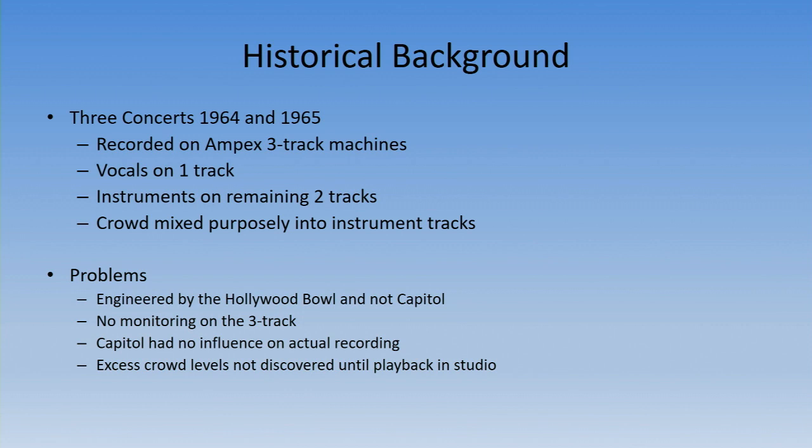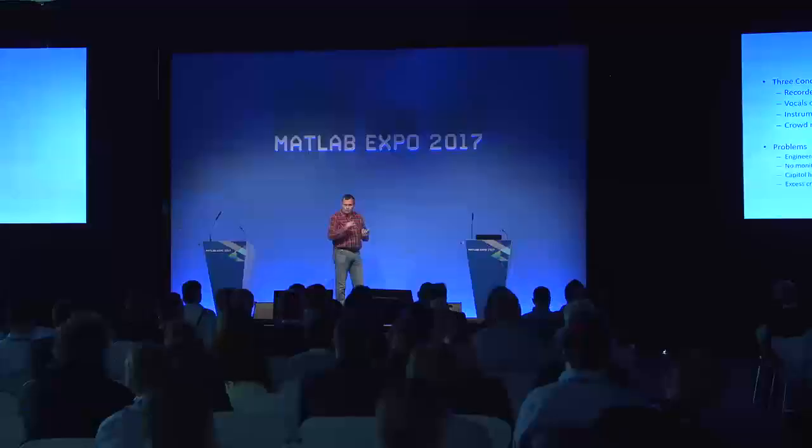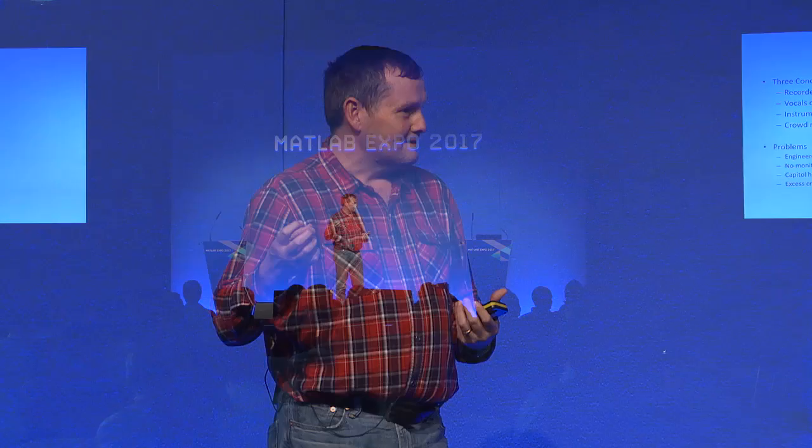The recordings were made on a three-track machine. Three-track is a format where the audio gets laid down in three tracks onto a half-inch tape. They recorded the vocals on one track, instruments on the remaining two tracks — bass and drums on one track, and electric guitars and acoustic guitars on the other. When you listen to the three individual tracks you've got masses of crowd on the instrument tracks but no crowd on the vocal track, even though the vocal microphones were open air in the middle of the stage. So they purposely mixed the crowd into the recordings, and we used this information to treat the crowd not as noise but as an instrument.